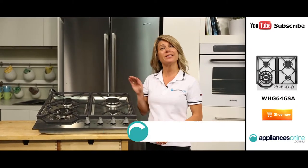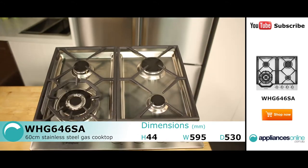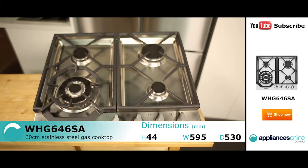Hi, I'm Mel from Appliances Online and this is the 60cm gas cooktop from Westinghouse. Sized to neatly suit most kitchen designs, this cooktop provides simple and effective heating for your cooking.